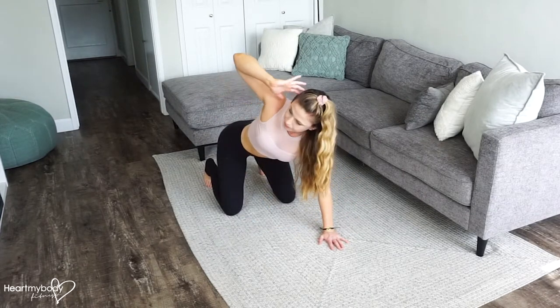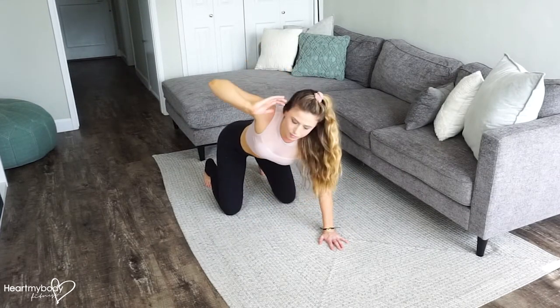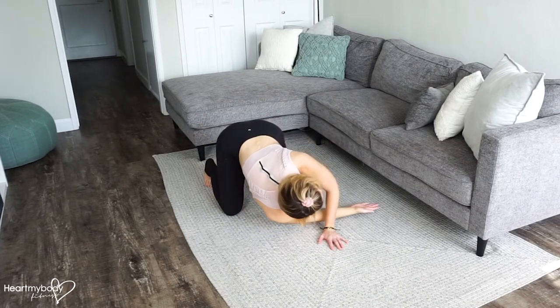Bring it back up, hand to head, rotate and bring it through. Stretch.